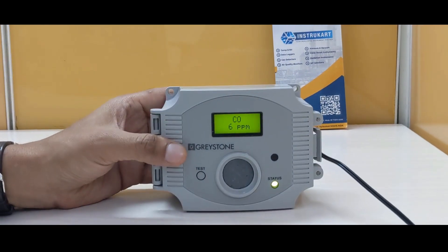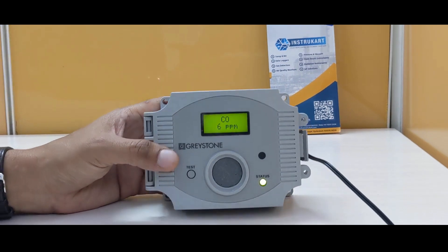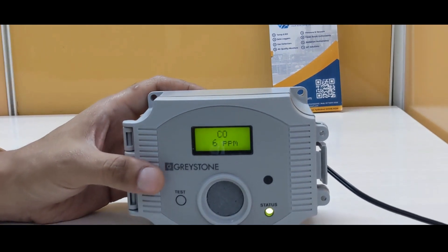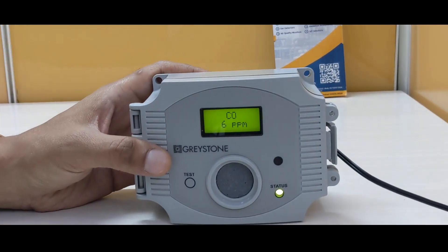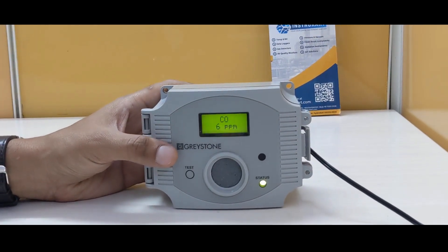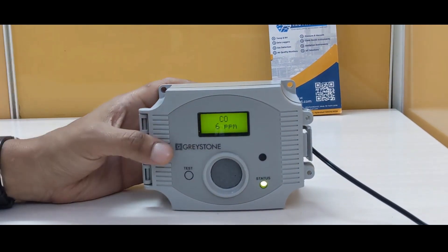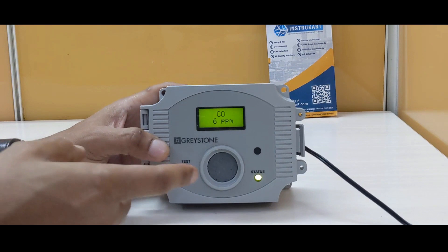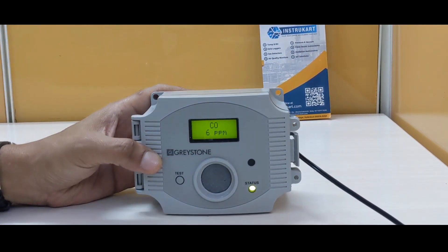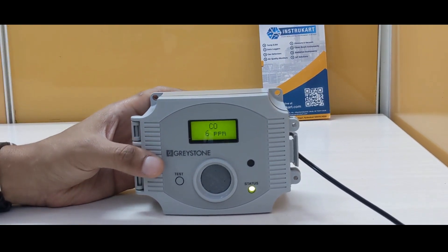The accuracy is rated for 0 to 50 degrees Celsius, and the life expectancy for this device is approximately 5 to 7 years in air when used with the right SOP. It takes a power supply of 24 volts DC and has all the communication options mentioned. The sensor part also includes LEDs to confirm if the CO levels are within the required set points.